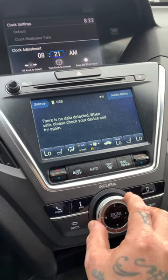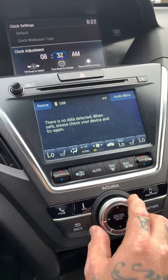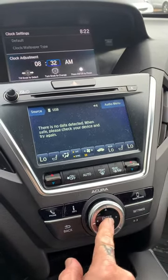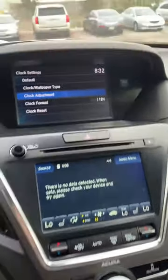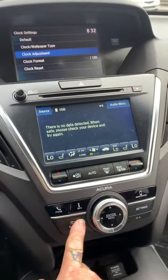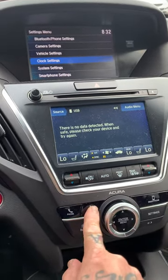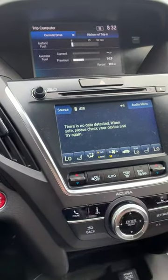Then I'm going to push it to the right like that, and now we'll go up to 32. When you're done, all you have to do is hit enter and now it's 8:32. Then we'll just go back one, and if you want to go back to your main screen you press it all the way up.